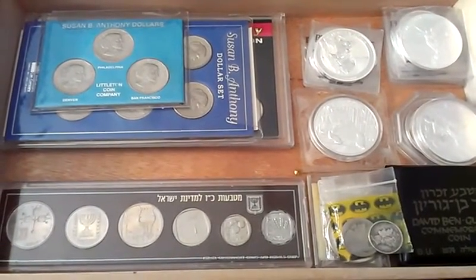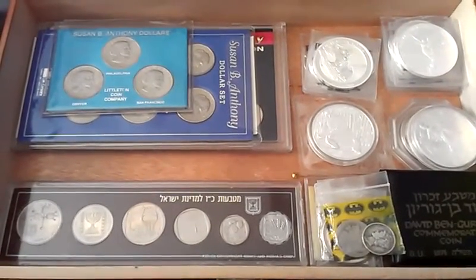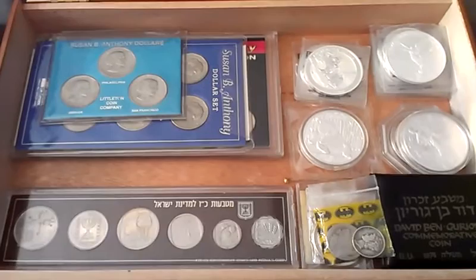Hi there, this is my first coin slash silver stacking video. I'd like to go over some of the things I got and what I'm getting into. I hope you enjoy.